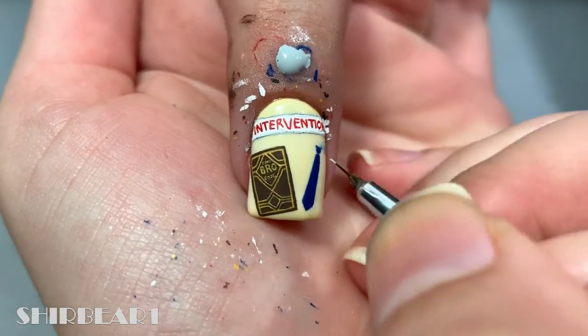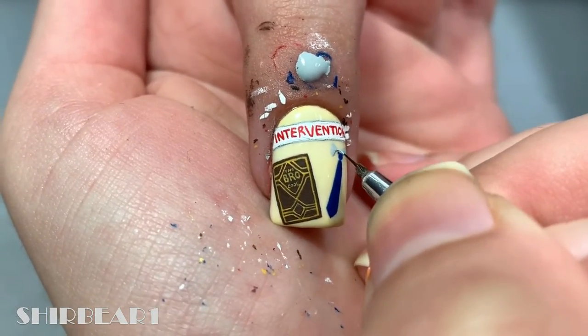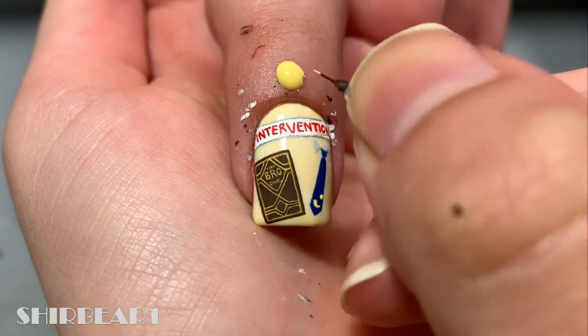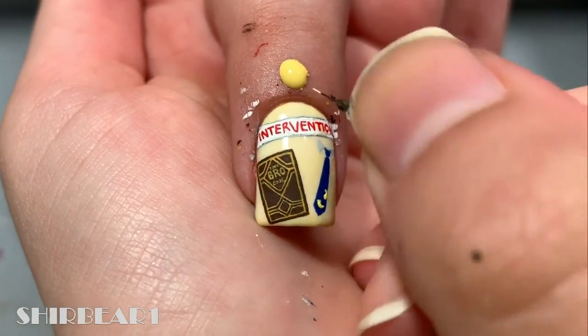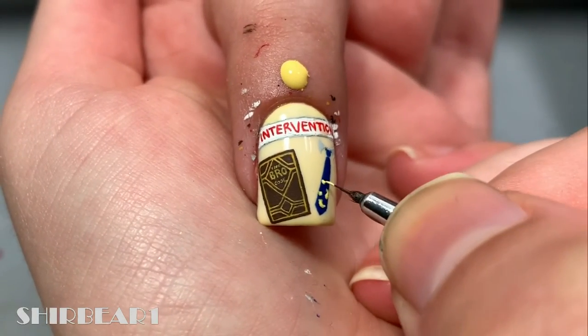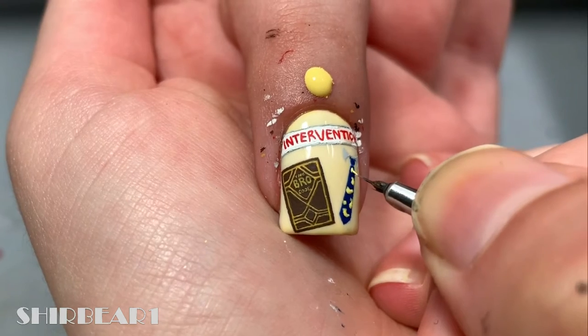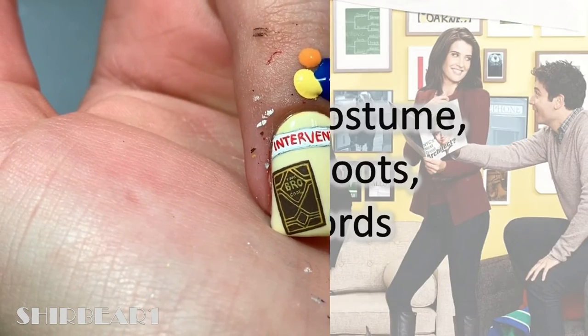And lastly on this nail, paint a ducky tie with blue. Add grey on top for the shirt part and add ducks with yellow. Add their beaks with orange.